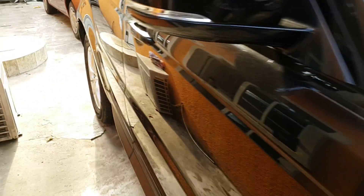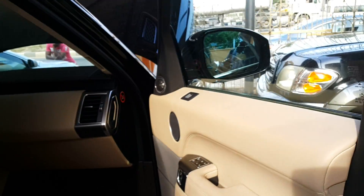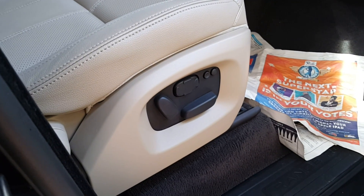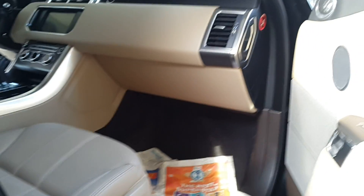Now we're going to go around to the passenger side of the car to capture the passenger and driver areas. Here on the front passenger side of the car, you can look at the controls — you can see the seats can be adjusted and there are memorized seat positions.